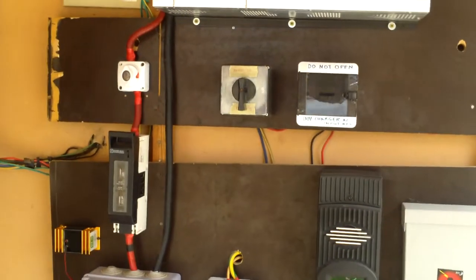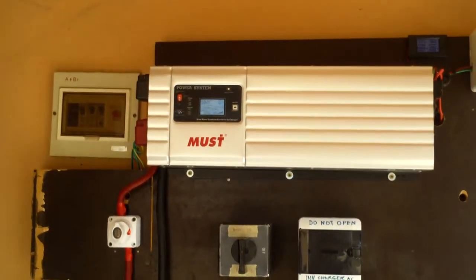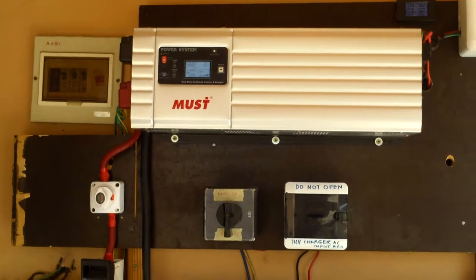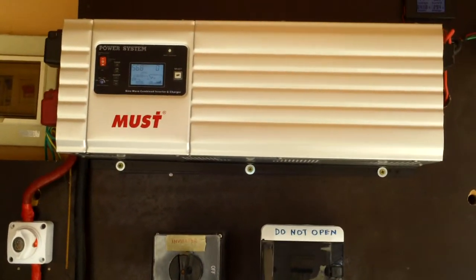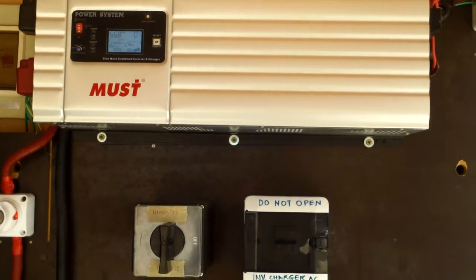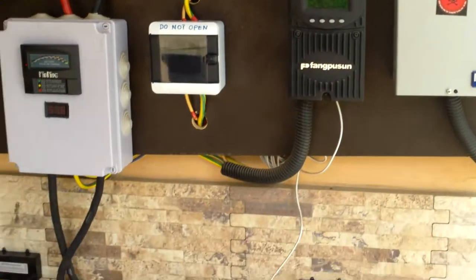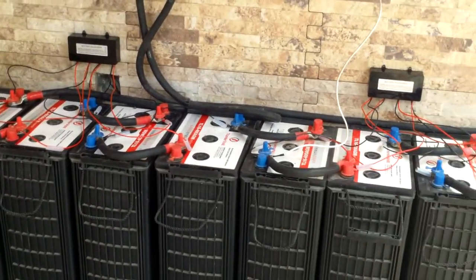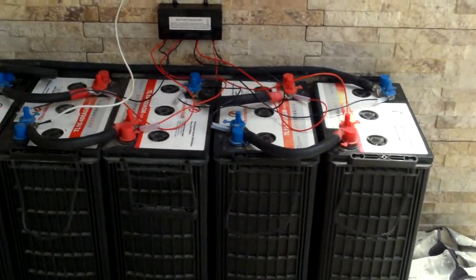Good afternoon YouTube. This is another video of an installation we carried out somewhere in Lagos. We have here a 4-kilowatt pure sine wave inverter, an 80-amp charge controller, and a bank of AGM batteries at 48 volts.